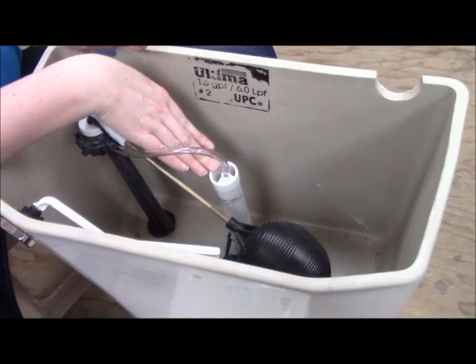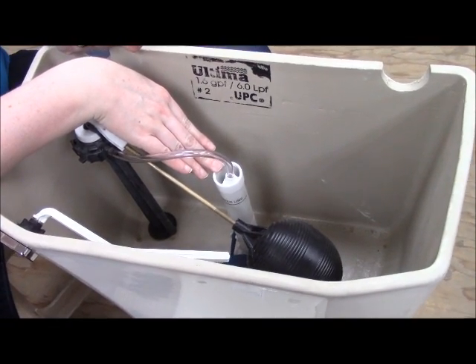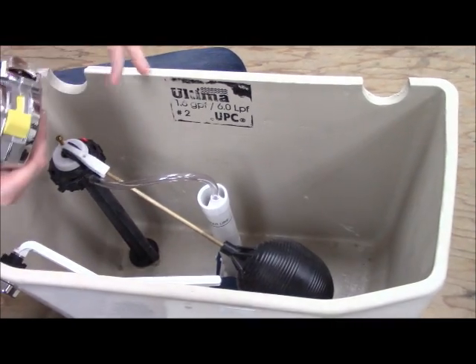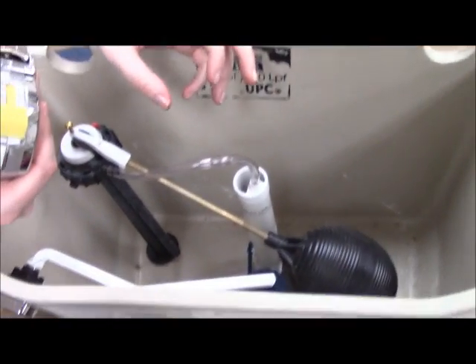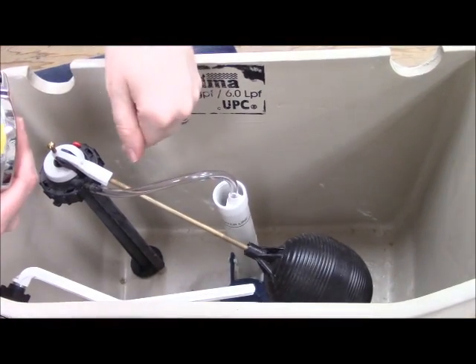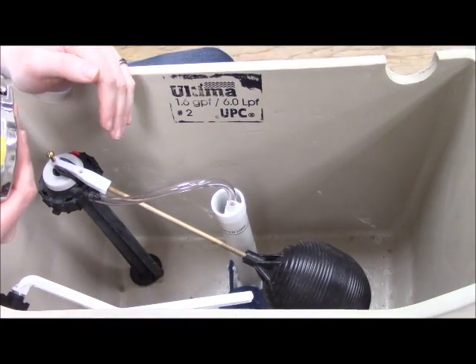In that case, you want your overflow tube to be a couple inches lower than those holes. Ideally, if your toilet starts to run continuously and is going to overflow, you want that water to go into the bowl and down the drain and not all over your bathroom.